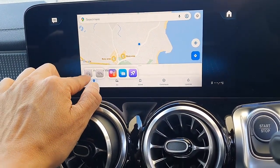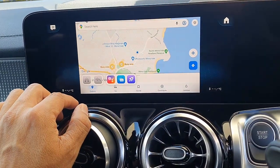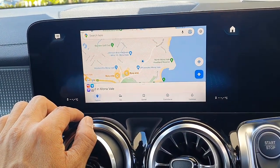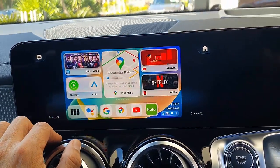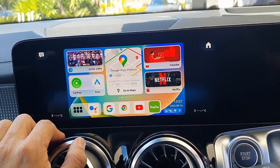This is the great MMB up-to-car Max from Smart World. If you want to find more solutions for Mercedes-Benz, just go to www.smartworldcompany.com.